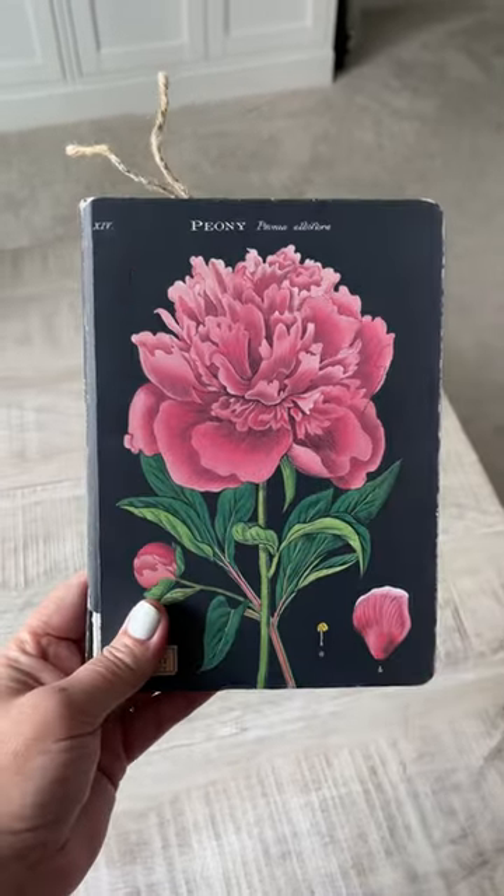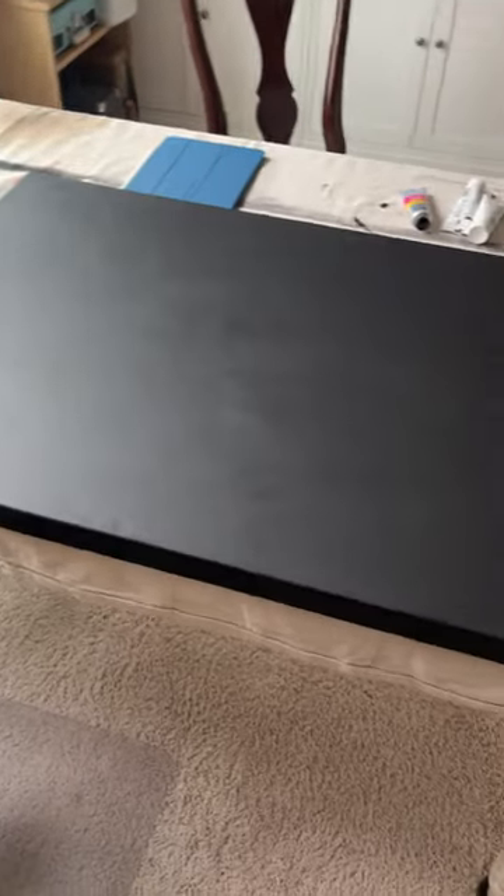I love this notebook and I wanted to turn it into art. So I started with a big canvas and I painted it black.